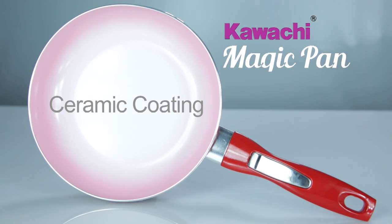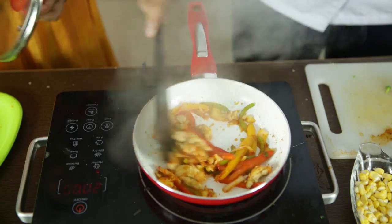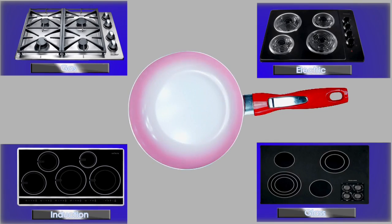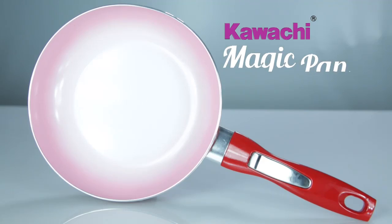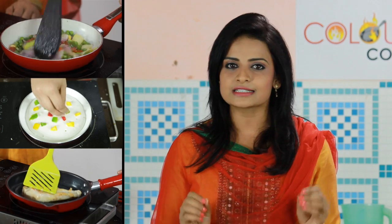Ceramic coating hai, doosre sabhi non-stick aur steel pan se behtar. Aapka khaana magic pan mein kabhi nahi chipakta. Color Cook Magic Pan har prakar ke gas burner, stoves, aur cook tops pe kaam karta hai. Kuch bhi pakaiye ya fry kijiye — enjoy best flavor and taste. No fats, only healthy food with Kawachi Magic Pan. Yaani aapko milta hai woh jo aap deserve karte hain.